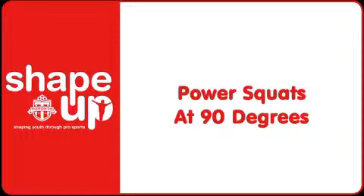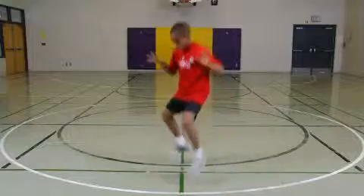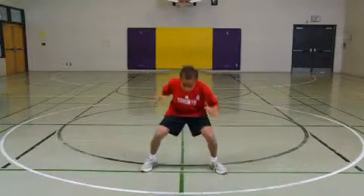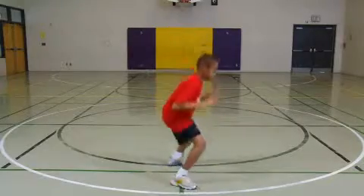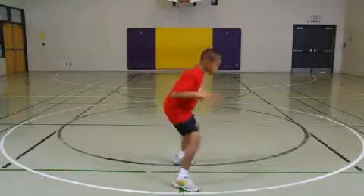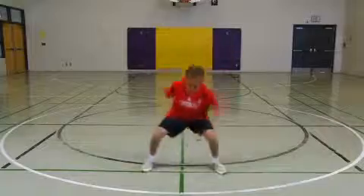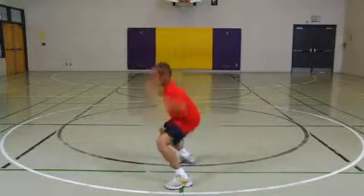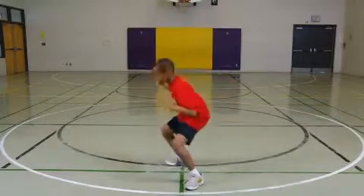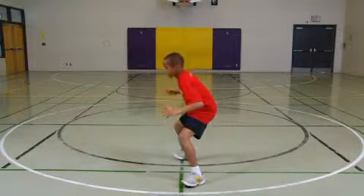Power Squats at 90 Degrees. Students stand in front of a line in an athletic position. They perform a squat and then jump in the air and turn 90 degrees so they are straddling the line. Then they squat and jump in the air and turn 90 degrees back to the starting position. Students then squat jump to the other side and back to the start, repeating squat jumps to both sides for the duration of the station. Remind students to keep their back straight when squatting and to bend their knees slightly when landing.